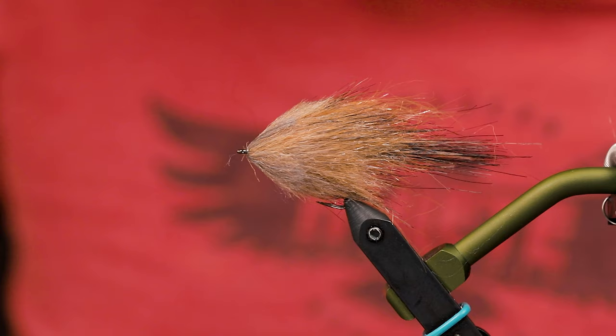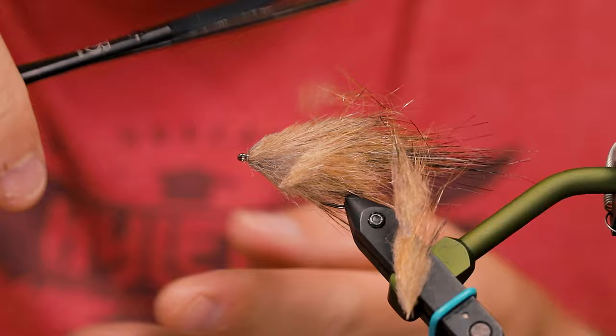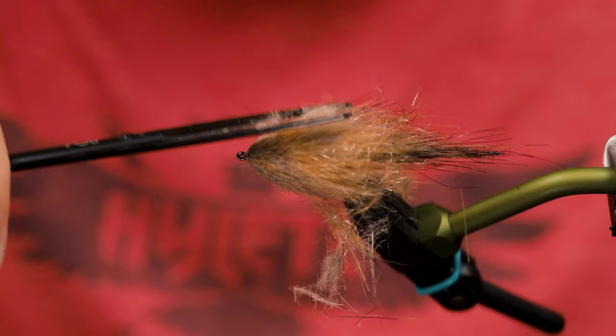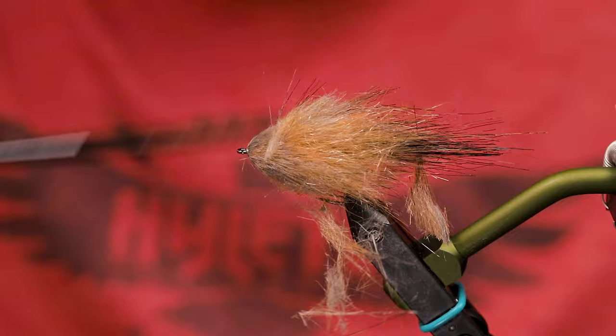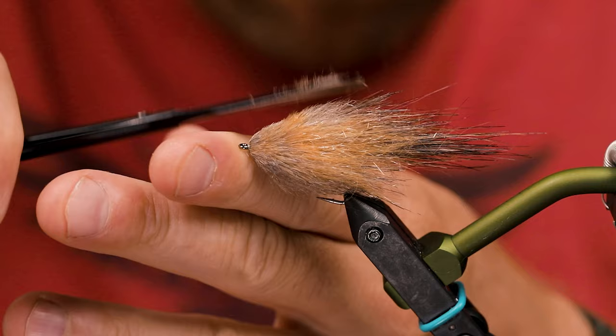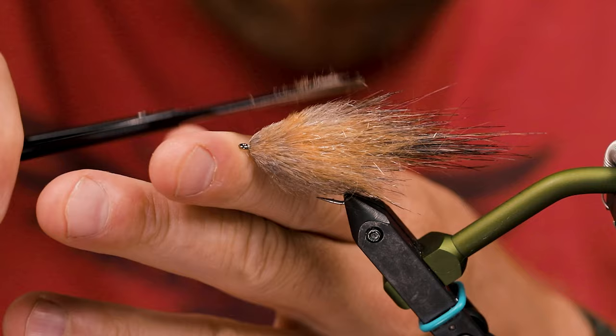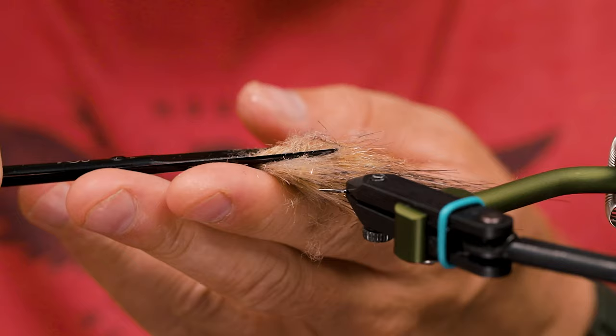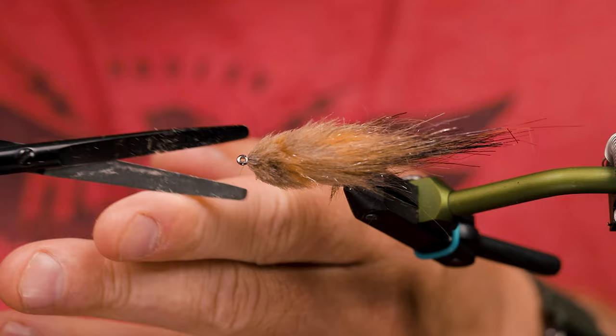Here you can kind of see the shape of the head already. Get your long scissors — nice and sharp ones — and then just start trimming away. You always know I'm super focused when I get really quiet. Just small, small trims, small cuts.